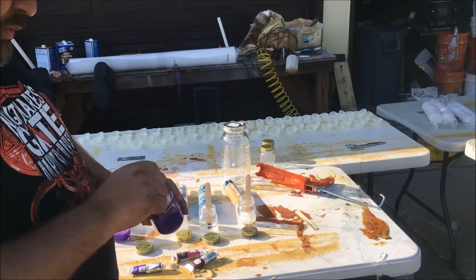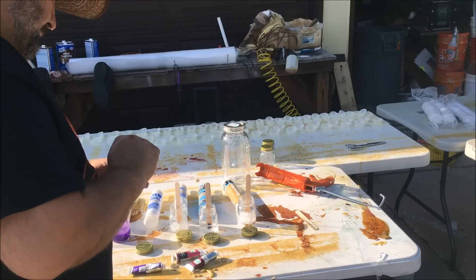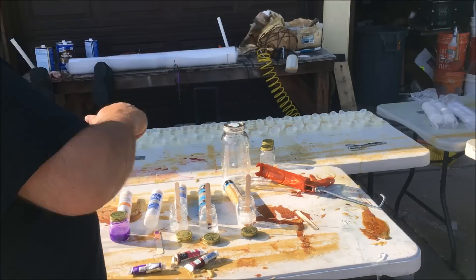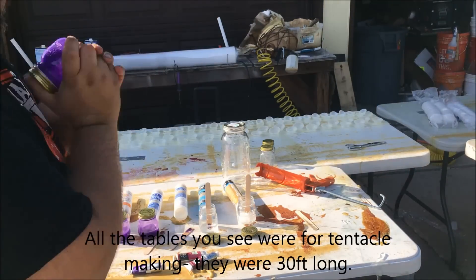If I'm going to spray it through a sprayer that will handle very thick stuff — one with a two tip. One with a two, one with a three.